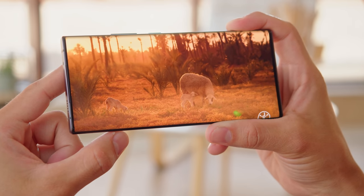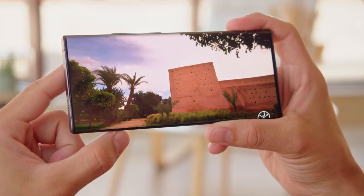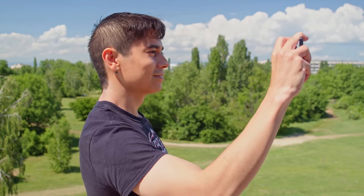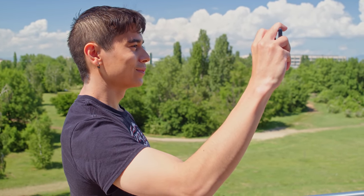The selfie cam is pretty hard to spot, and the setup allows for an unbroken front screen and a more immersive experience when enjoying your media. For selfies, the camera needs to use AI to compensate for the distortion from sitting underneath the glass of the display. We'll see if the quality has improved since last year's Axon 30.